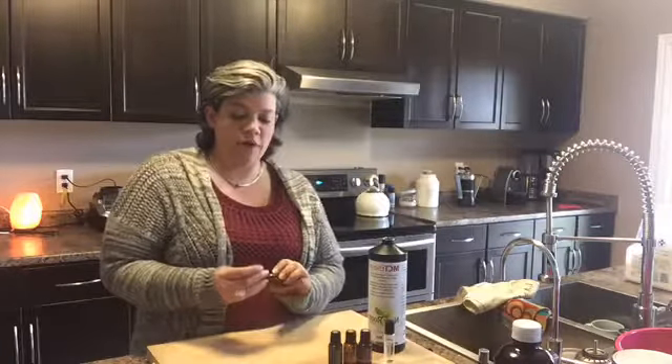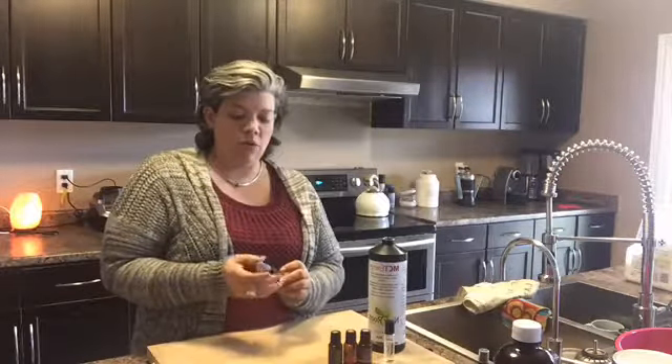Hi everyone! We're going to make a DIY owie spray today. This is great for those of you who have little kids, and great to throw into your purse or your backpack when you're going to the park.